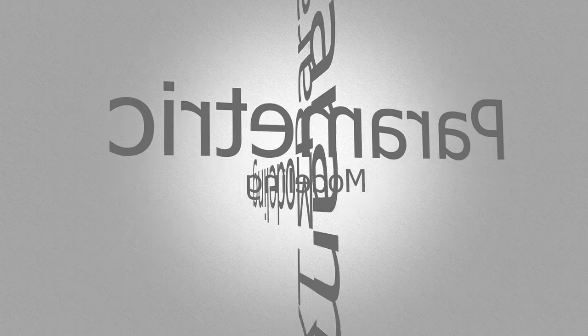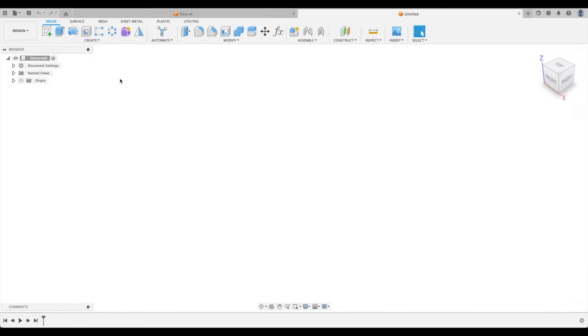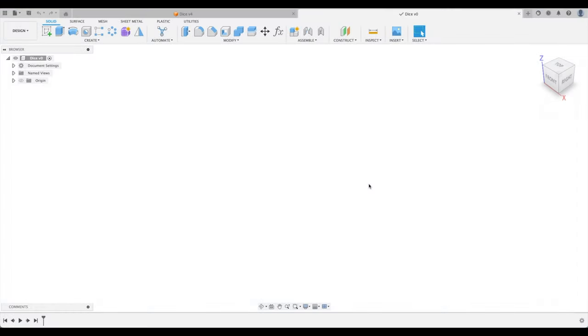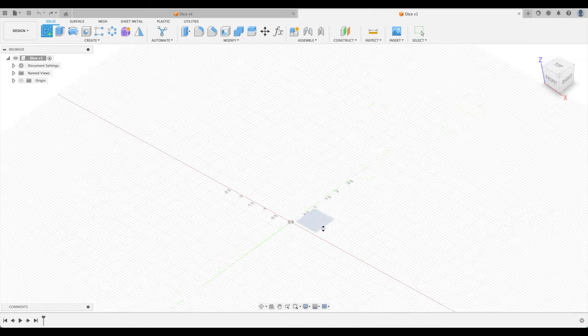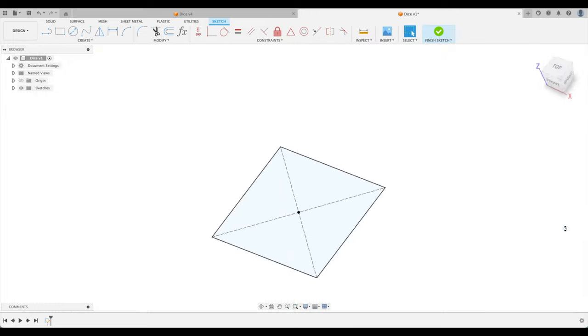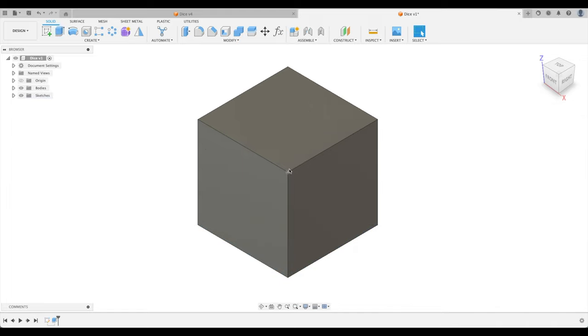Let's get into it. We're going to start a new design and call it 'dice' — if I called it 'die' YouTube probably wouldn't be happy with that. Let's create our sketch on the XY plane. We're going to create a center rectangle, four inches by four inches. Let's finish that, then extrude it four inches in the positive direction.